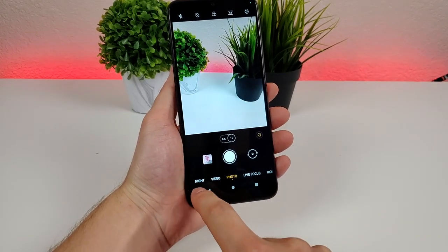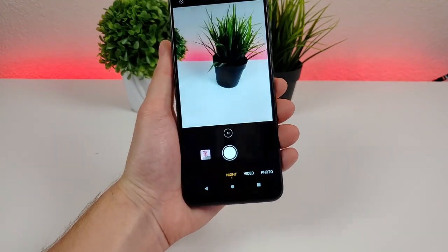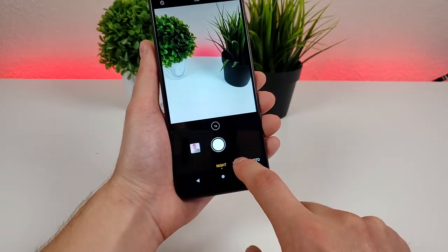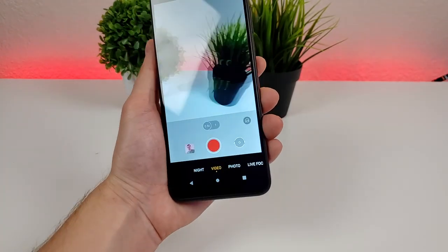We can also head over to the other side to access night mode, which is ideal in darker situations. If it's getting later in the day, you might want to try that instead of the standard photo mode. We can also go over to video mode, where you can take ultra-wide videos as well, which is a nice feature to have.